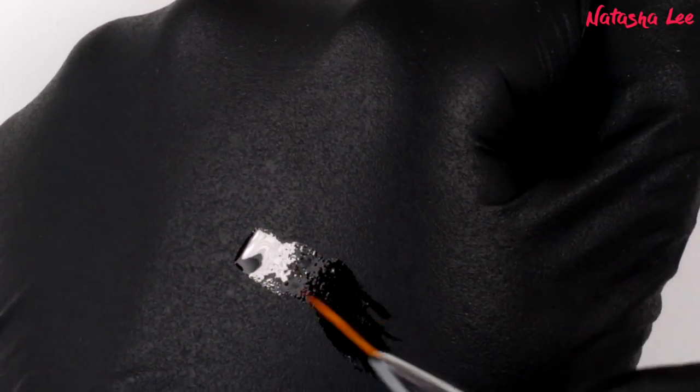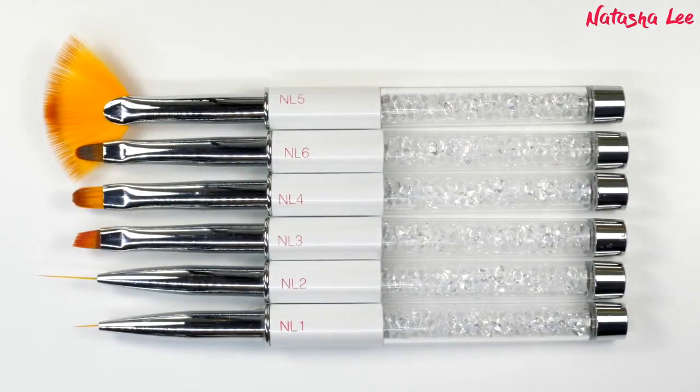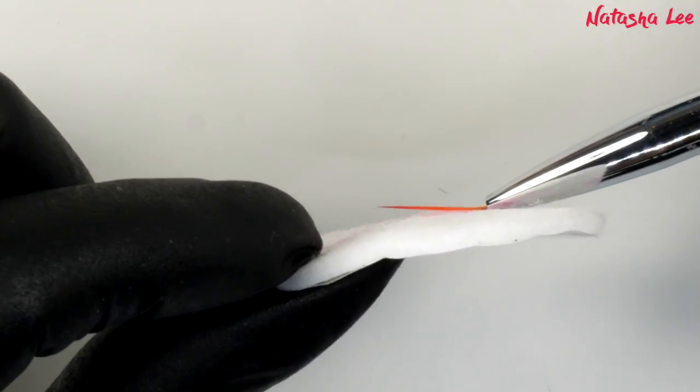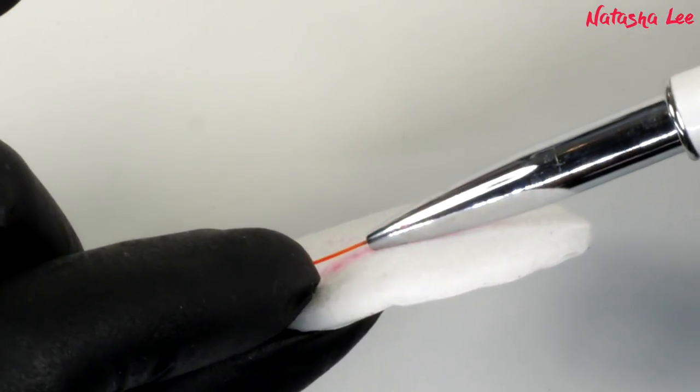Hello and welcome to another video from Natasha Lee. This has been a highly requested video over the last year — how to clean and care for your nail art brushes to keep them perfect. You will have to bear with my voice though, as I am recovering from laryngitis this week.